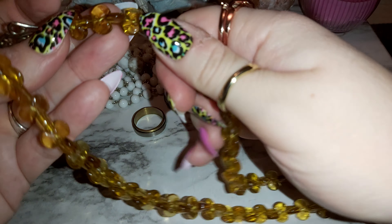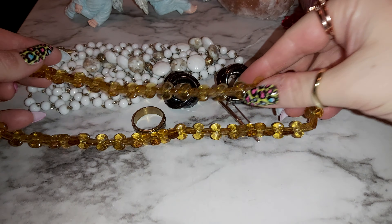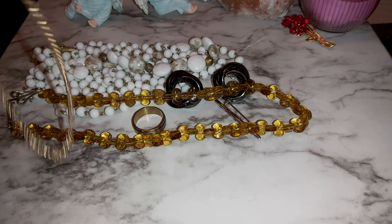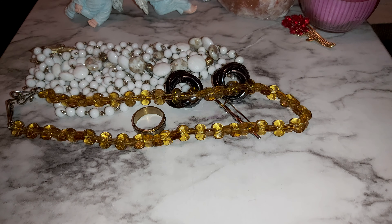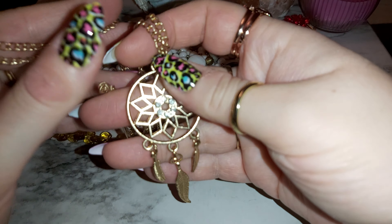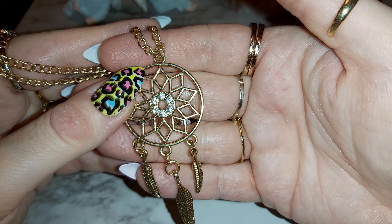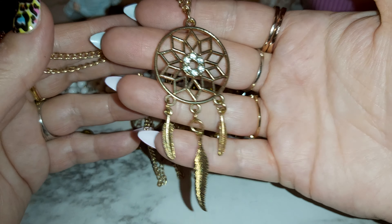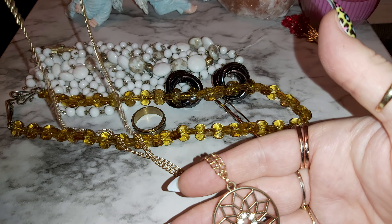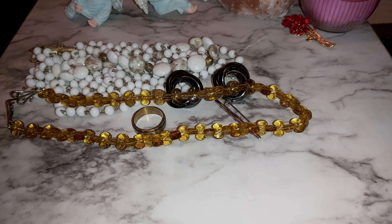It's like an amber-looking yellow stone — feels like plastic, not glass. And here I got a dream catcher necklace, gold tone with little diamond-like stones in the middle. It's a pretty long one. I'll check for any markings... I don't see any markings or anything there.